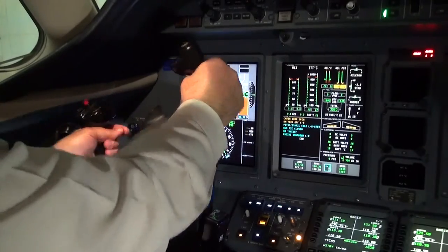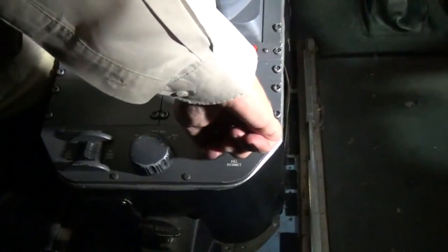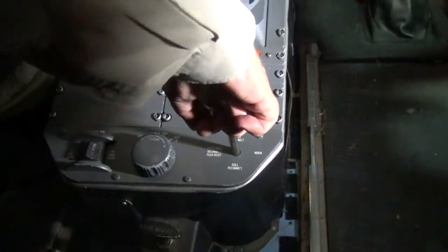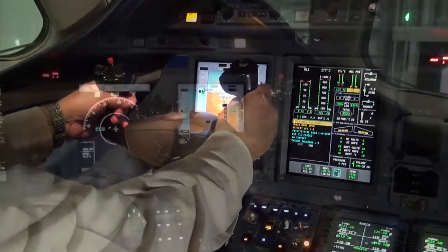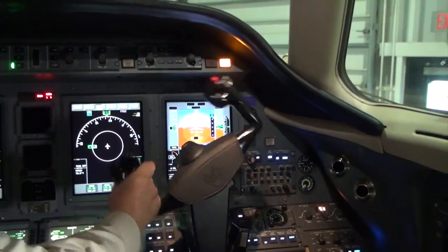If this is noted, please perform the following. Disconnect the roll disconnect handle at the back of the pedestal, then rotate the pilot's control wheel and co-pilot's control wheel.